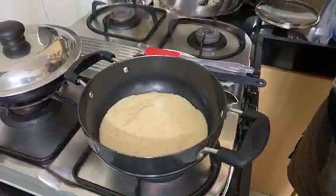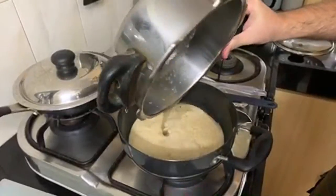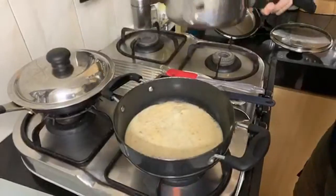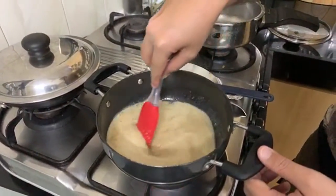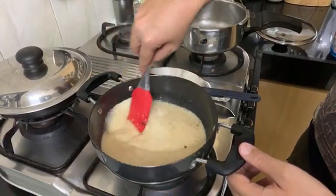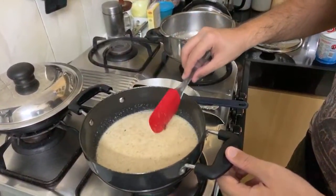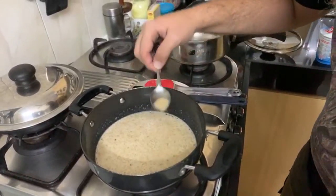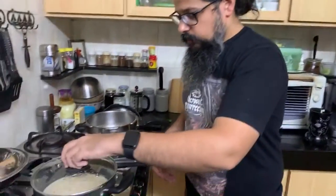In goes the mutton stock as well. Give it all a good mix. Now you just have to let this cook for a bit. I tasted it already — quite yummy. We're going to cover it and cook it, and then once it's become a little thicker, in go the mutton chops.